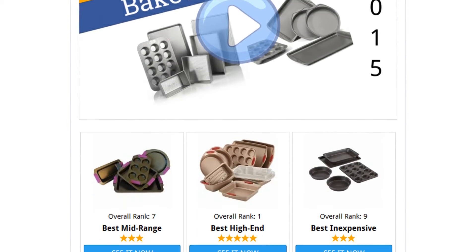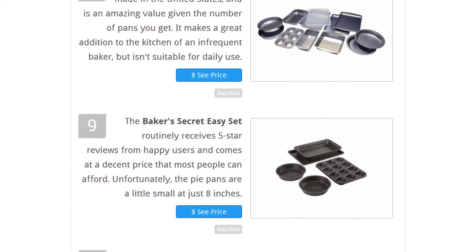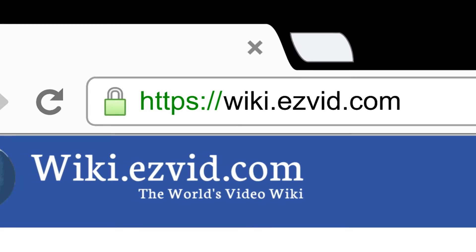To see all this and more, go to wiki.easyvid.com and search for bakeware sets, or click beneath this video.